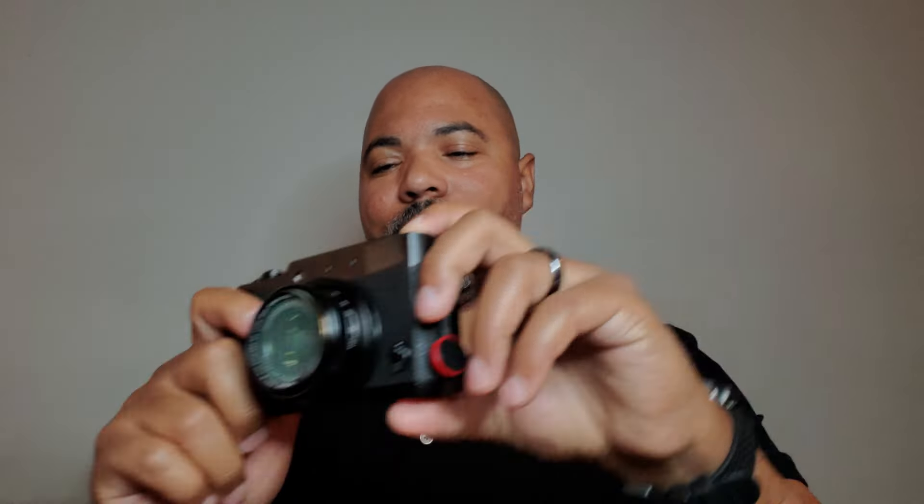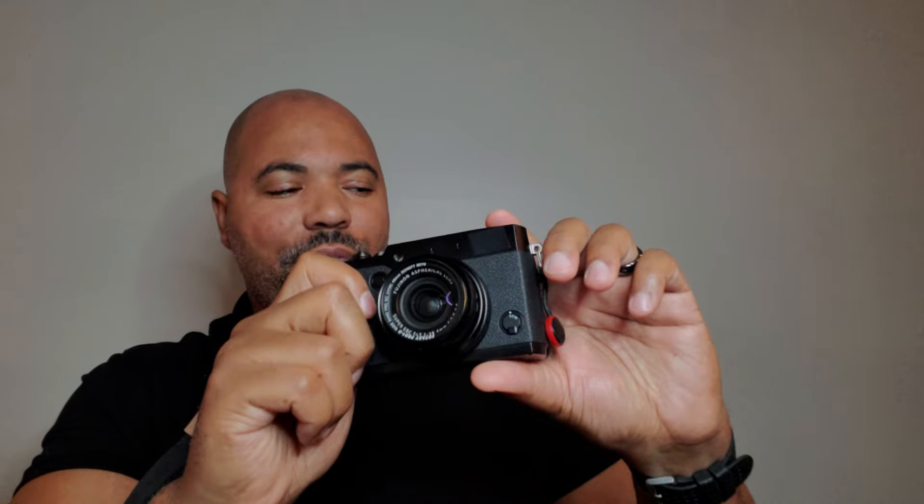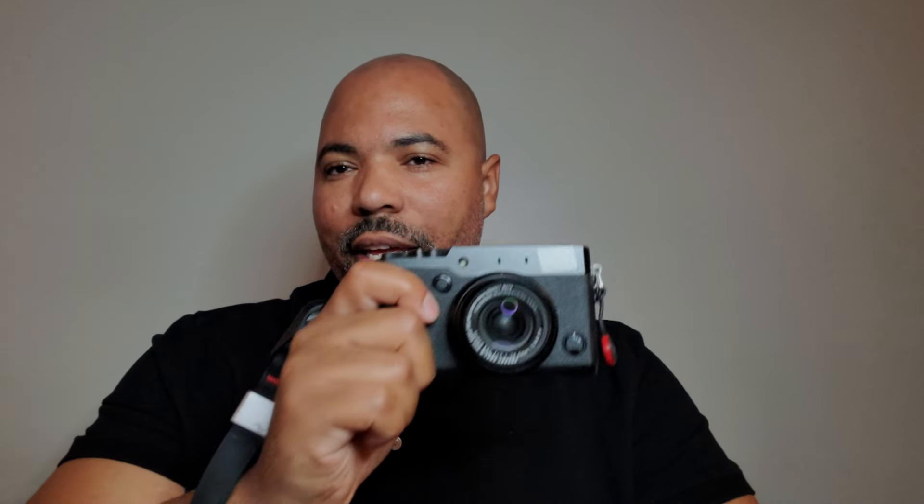We know it's not the best quality images — it doesn't have the biggest sensor, it's not pocketable — but when you look at what it really does have, this is the type of camera that an enthusiast, someone who doesn't take photography overly seriously, should want in their bag.